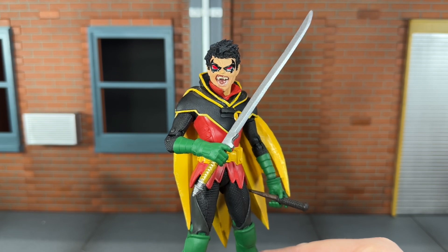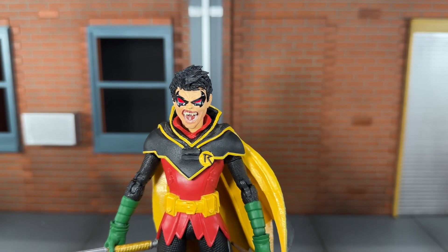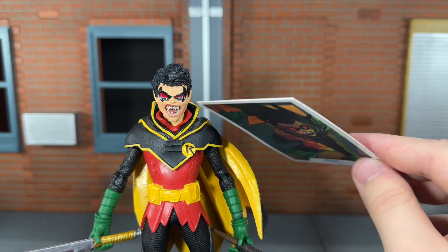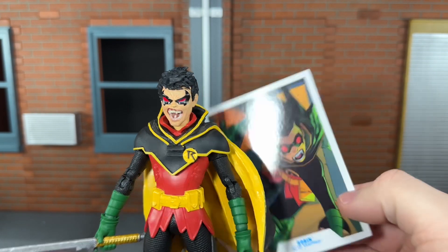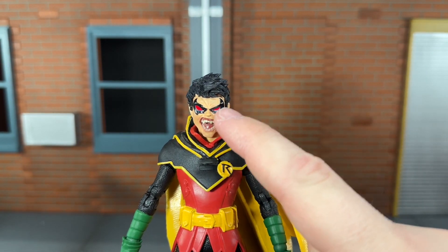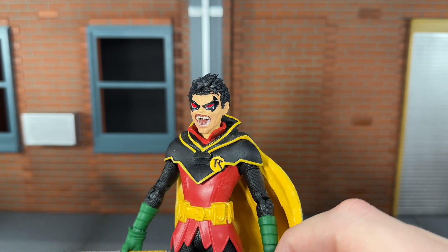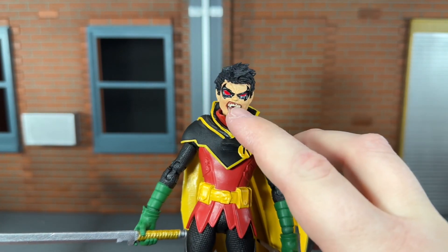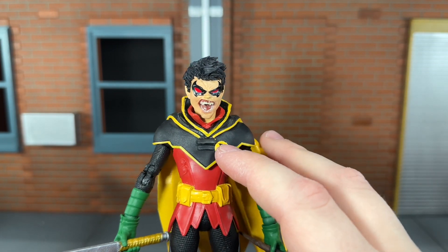This is a very nice head sculpt for Vampire Robin — I think this looks really good. I actually think it looks even better than the comic art, which looks a little bit goofy. McFarlane Toys did an awesome job sculpting it. The hair is sculpted very nicely. I do wish the mask around the eyes would have been done in a matte black — it's very glossy and you can see the studio lights reflecting off of it. All of the teeth are painted — actually I think they're printed — but it looks really good. The fangs are very noticeable, and that looks very awesome.